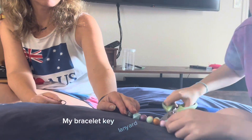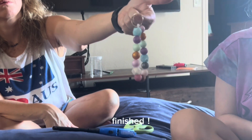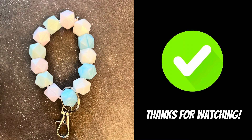My bracelet key lanyard is nearly done. My daughter is helping me to tie it off and finish it up. All finished. Thanks for listening and watching our video.